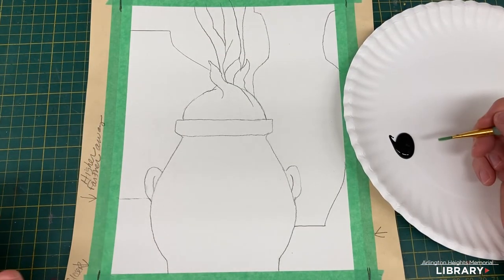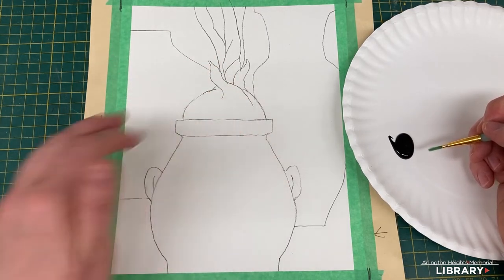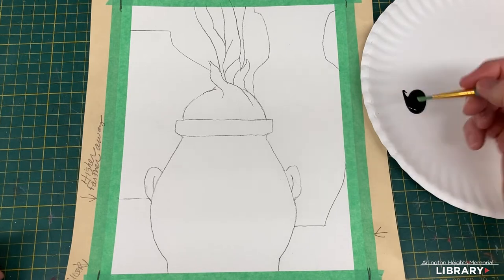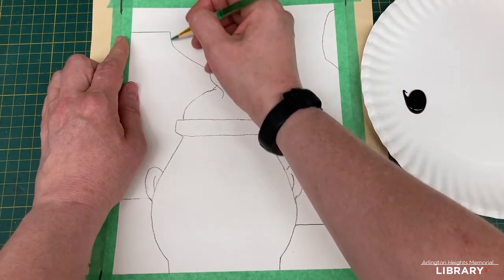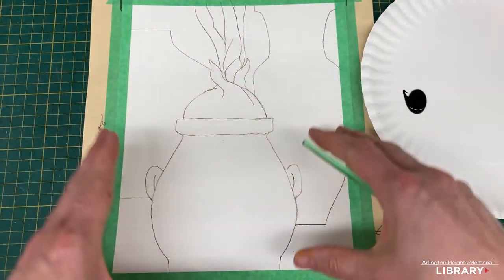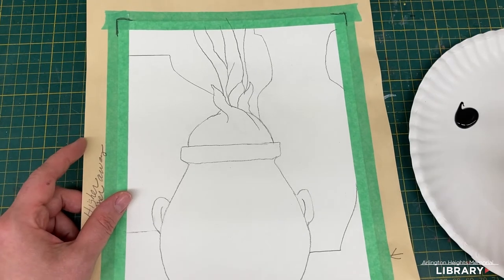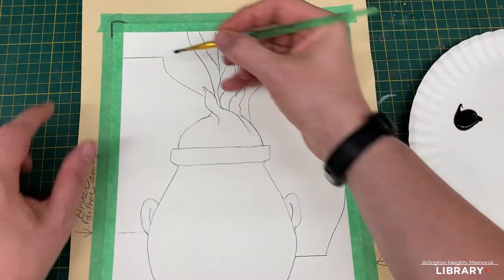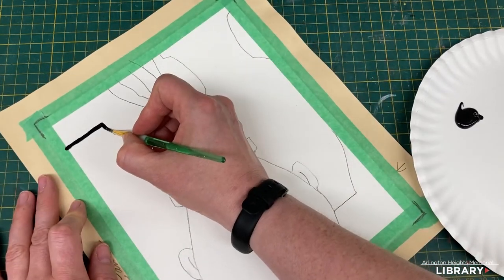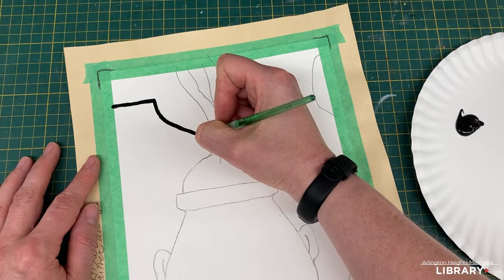The next step is to outline all your pencil lines with black acrylic paint. If you have messy pencil lines, it's a good idea to erase things that might confuse you before you paint. Because I'm right-handed, I'll start at the top left so I can rest my hand while outlining. If you're left-handed, start on the top right. Also, spin your picture to make it easier to outline in different directions.